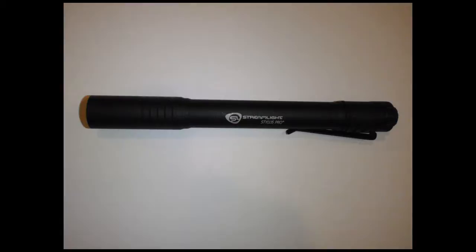That brings me to the second one here, which is the Streamlight Stylus Pro. It's 0.6 inches by about five and a half inches long, and it has a wide LED that puts out 48 lumens. It takes two AAA batteries, and the price on this baby is $25 to $30, so it's definitely a reasonable price.